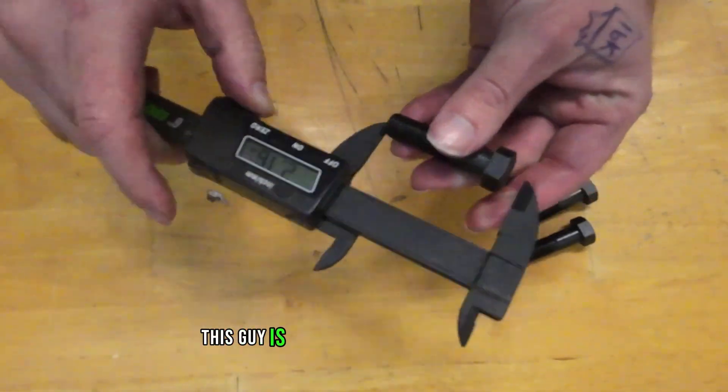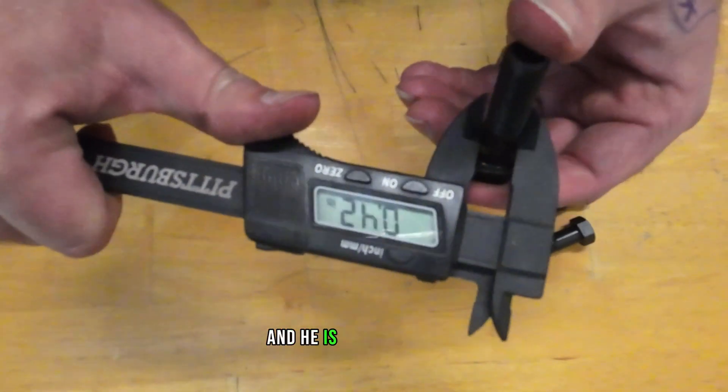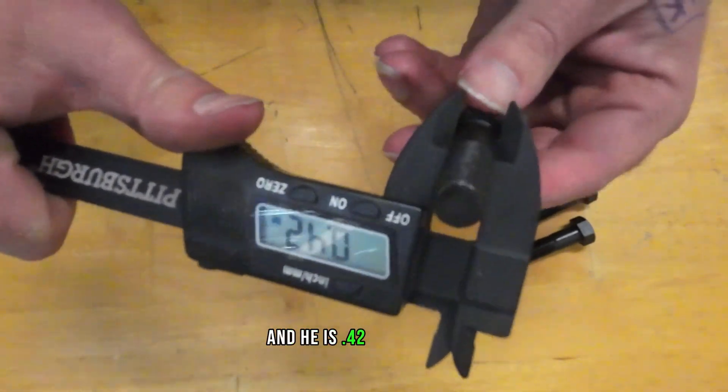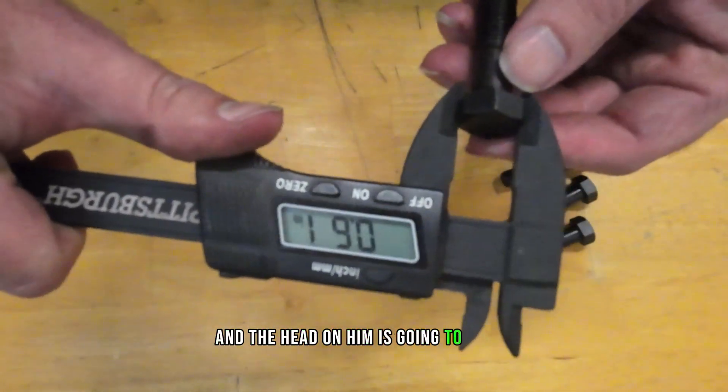This guy is a little over two inches long — 2.04 — and he is 0.42 in diameter, and the head on him is going to be 0.61.